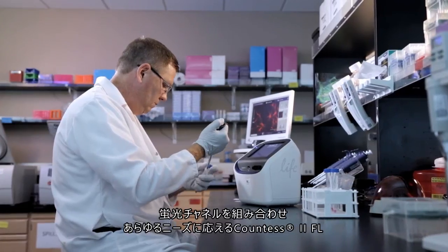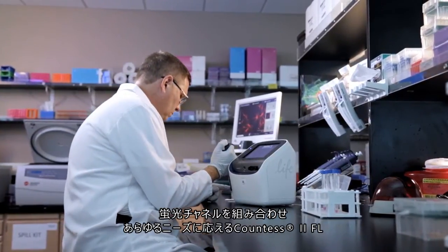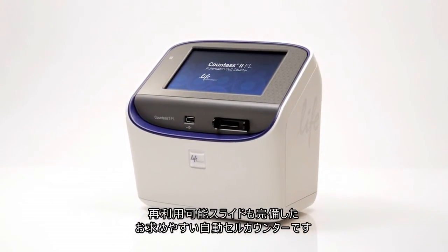The Countess2 FL automated cell counter is designed to adapt to your ever-changing cell counting needs. With two user-defined fluorescent channels and the option for a reusable slide, nothing counts like the Countess2 FL automated cell counter.